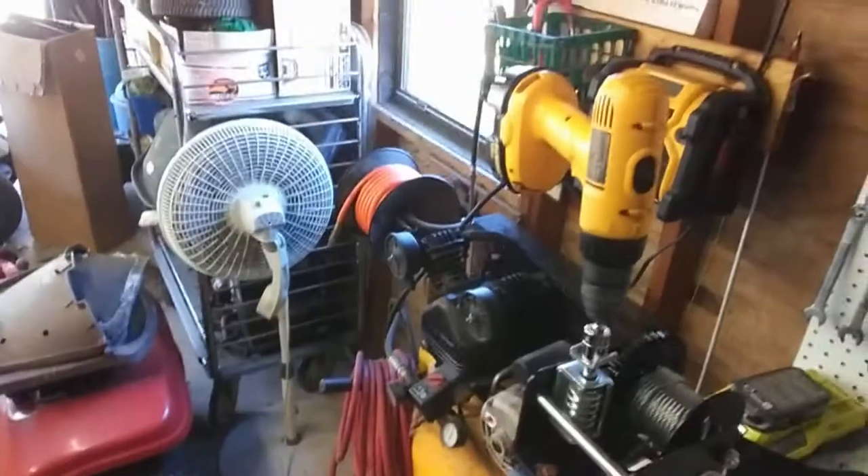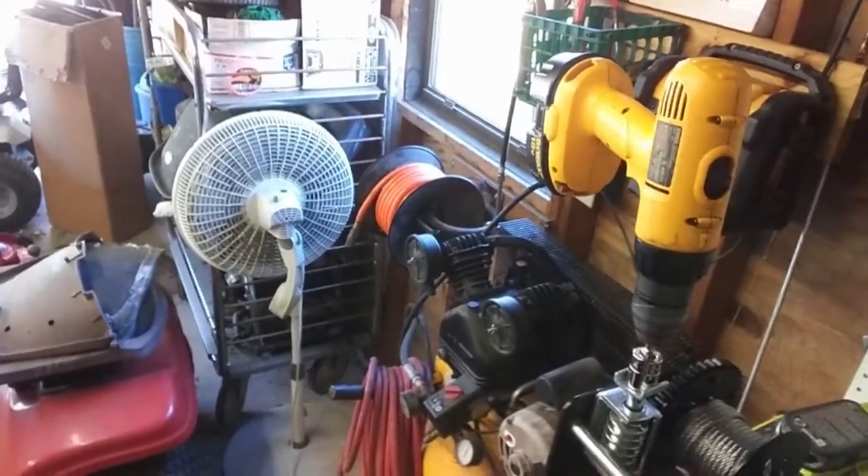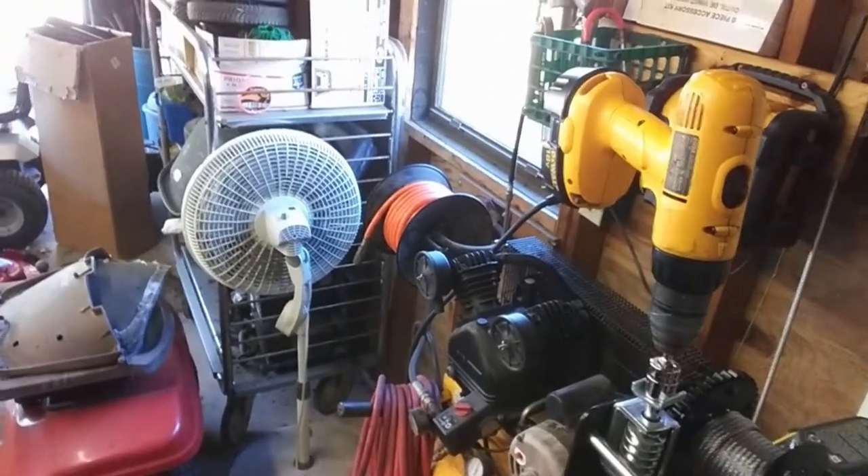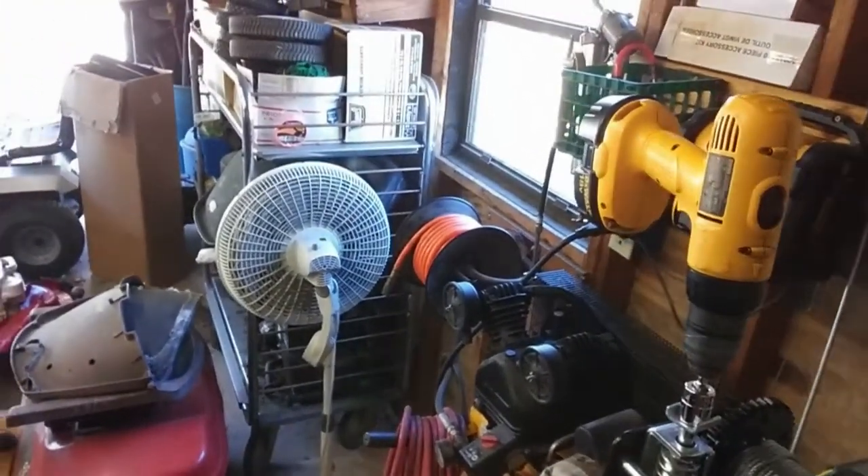A quick tip, YouTubers: hand cranking was going to take forever, so I found a 19 millimeter socket and adapter and placed it on my cordless drill, then used the drill on the lowest speed setting to wind the cable in.